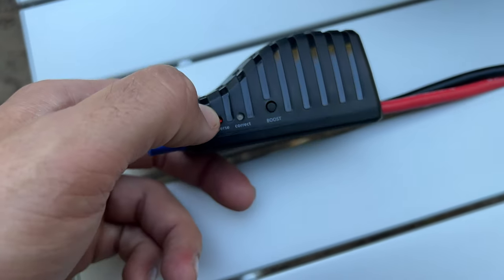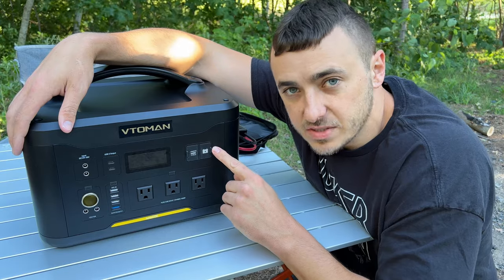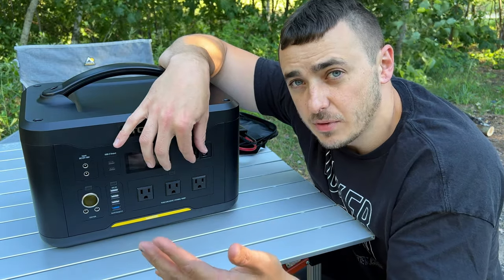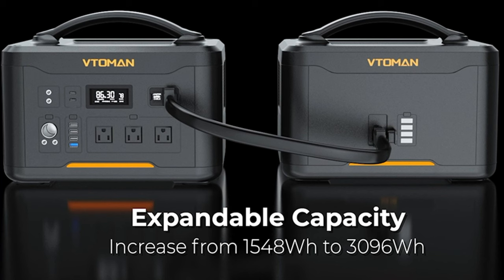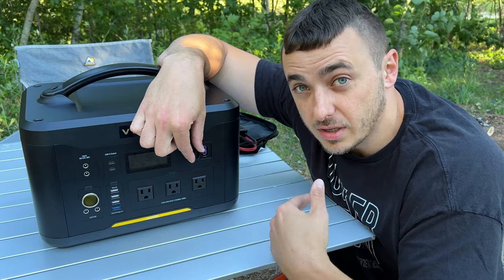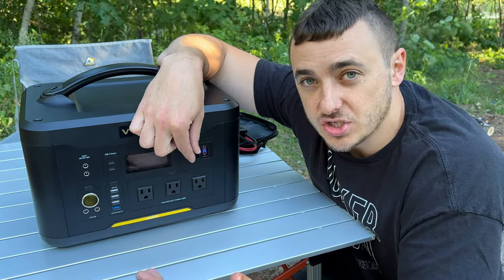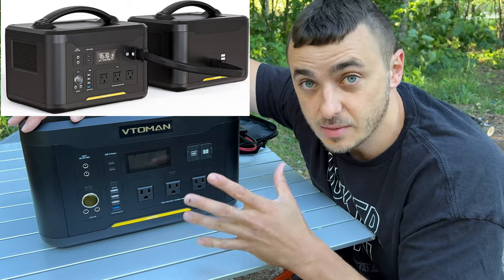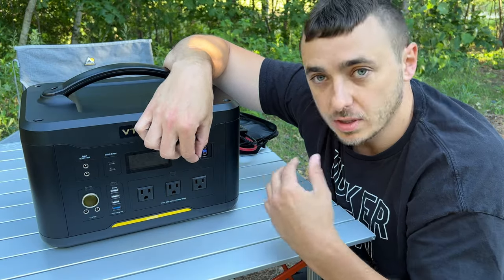There's a green light for correct connection, and a red light if you have it backwards — it won't even work if connected incorrectly. There's also a flap with a battery symbol that allows you to double the capacity. Instead of 1548 watt hours, you can buy their extra spare battery to double it to 3096 watt hours. It's quite a bit cheaper since it's literally just a battery, and it comes with a cord to plug in automatically.